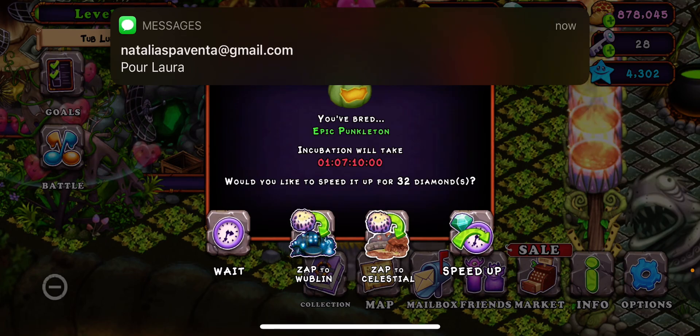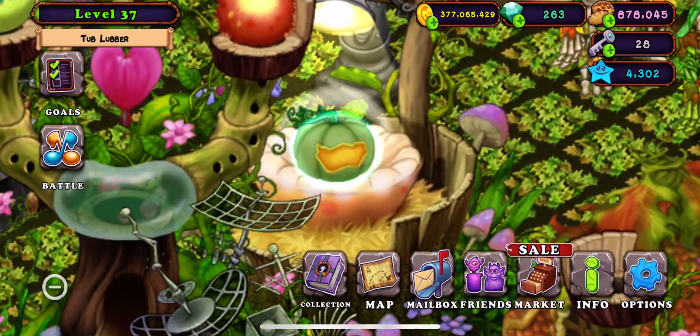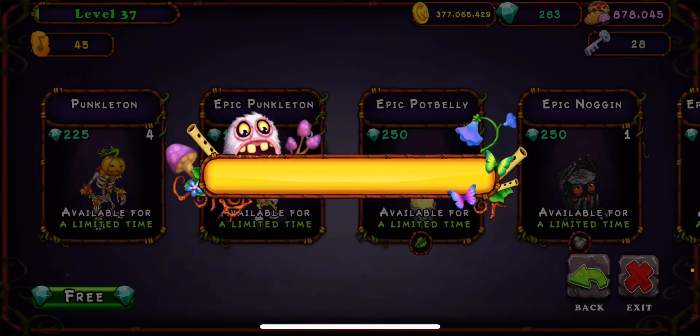Right there, so yeah, bye guys. That's it - I'm too lazy to show you the rest because I don't want to lose all my gems.